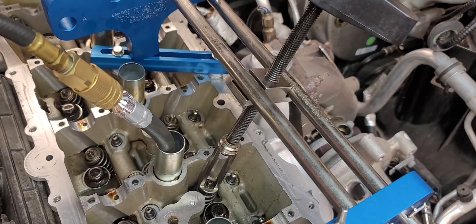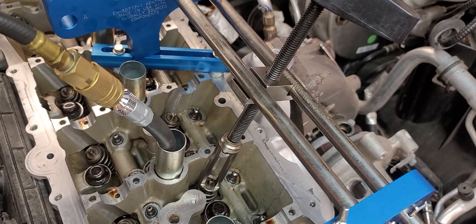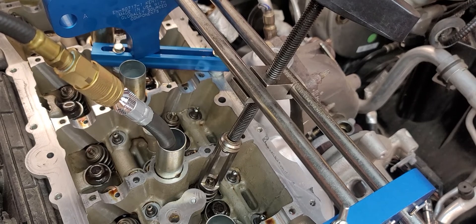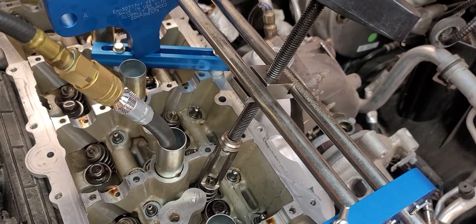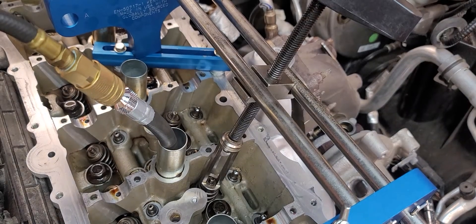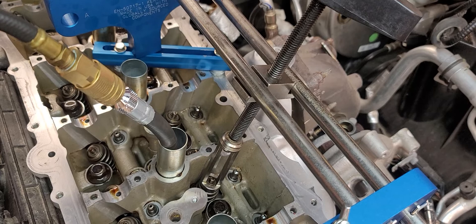I have the piston at top dead center — just a habit of mine, even though the cam's on and the timing really doesn't make a difference, it's just what I'm used to doing. You could probably pressurize the cylinder even if the piston's at bottom, I haven't tried it. I'm using a Snap-on cylinder leak tester tool to pressurize the cylinder.